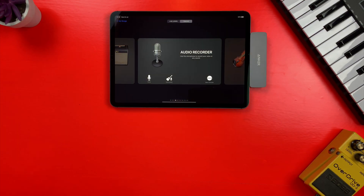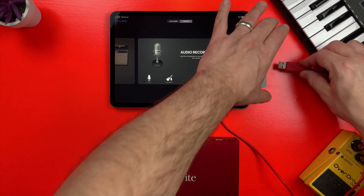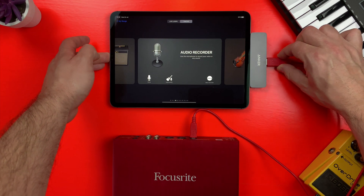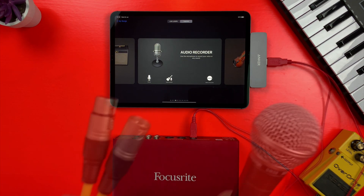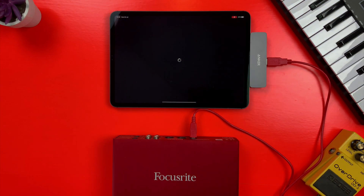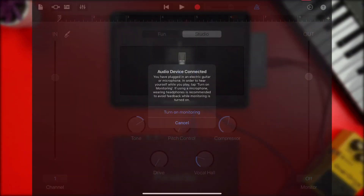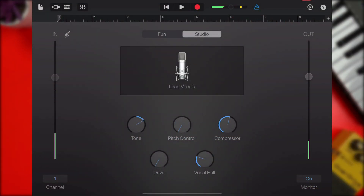Another upside of working with USB-C is that the iPad Pro can output enough juice to power an audio interface without needing to plug anything into the mains, meaning you can simply plug in the adapter, attach your audio interface, and you're off to the races. And you can hear my voice being recorded through the audio interface and the microphone attached to it.